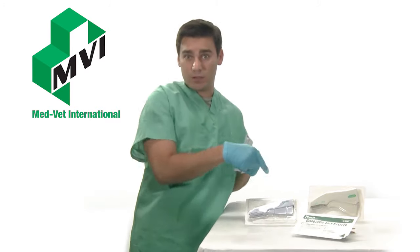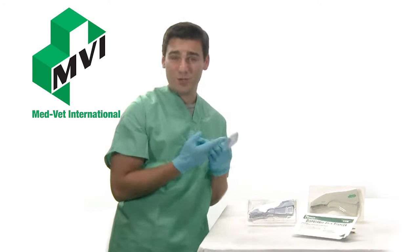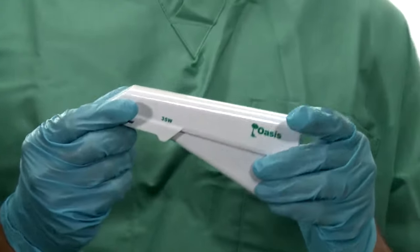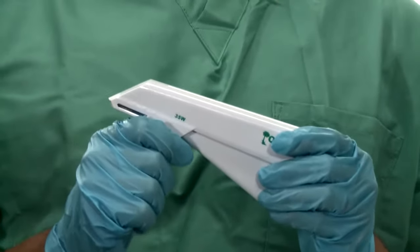The only difference between the 35R and the 35W is the size of the staples. The regular staples measure 5.4 by 3.6 millimeters after closure, and the wide staples measure 7 by 4 millimeters after their closure.